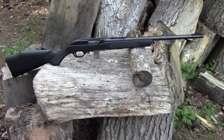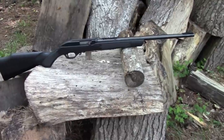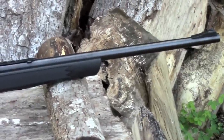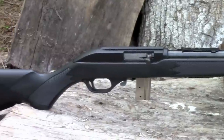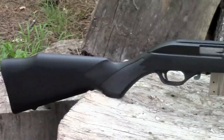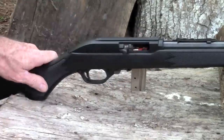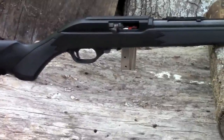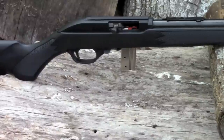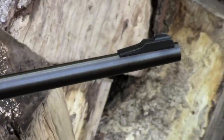This is the Marlin 795 .22 caliber rifle. The overall length is 37 inches with an 18-inch barrel. The barrel features a 1-in-16 micro-groove rifling, which is a Marlin exclusive. It comes with a black synthetic Monte Carlo stock with checkering and built-in swivel studs. The rifle also has an automatic bolt-hold-open device for the last shot — after the last shot, it automatically holds the bolt open. It weighs about four and a half pounds and has a 10-shot detachable magazine. It has a cross-bolt safety and a manual bolt-hold-open as well.